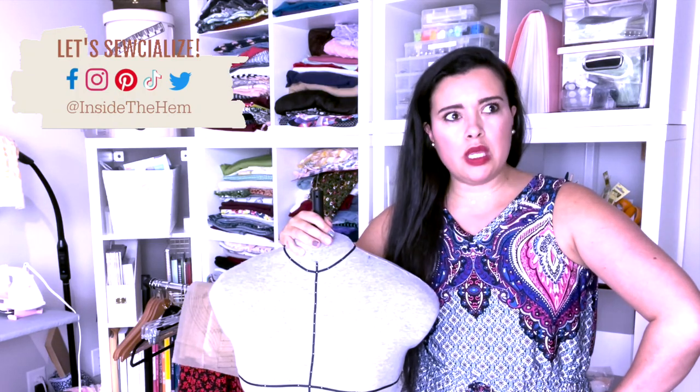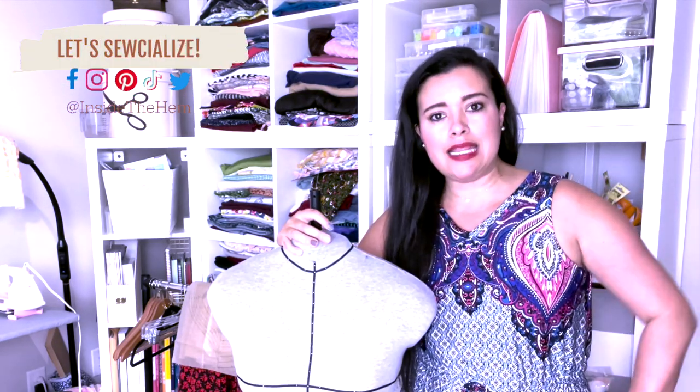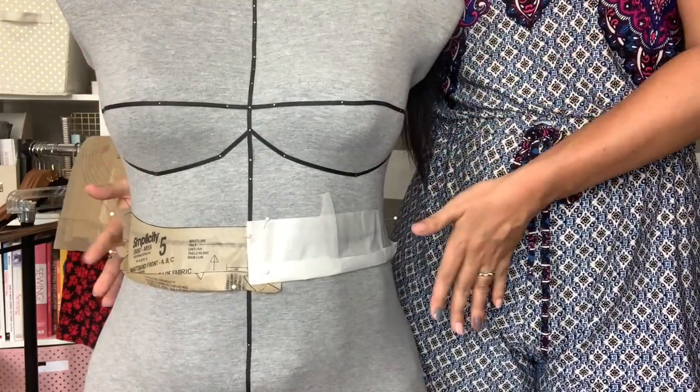In my opinion, the shape of the waistband you should be using depends completely on where on your body that waistband is going to hit, and that is so perfectly illustrated using my Ditto form.